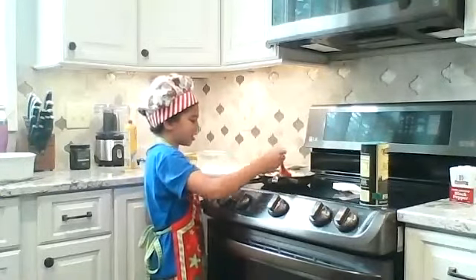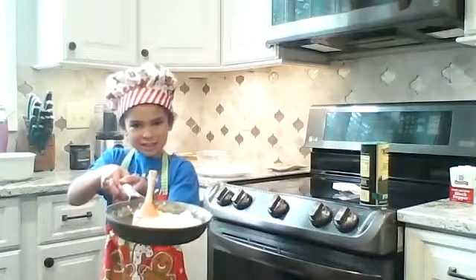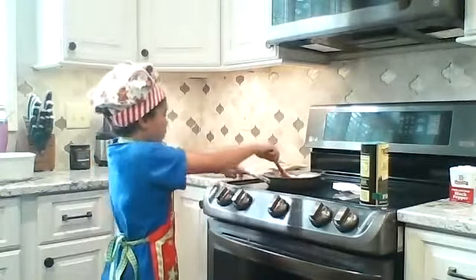So now my eggs are finished, and you can see that they are finished. They are fluffy because I added some milk. And then you pour them on your plate.